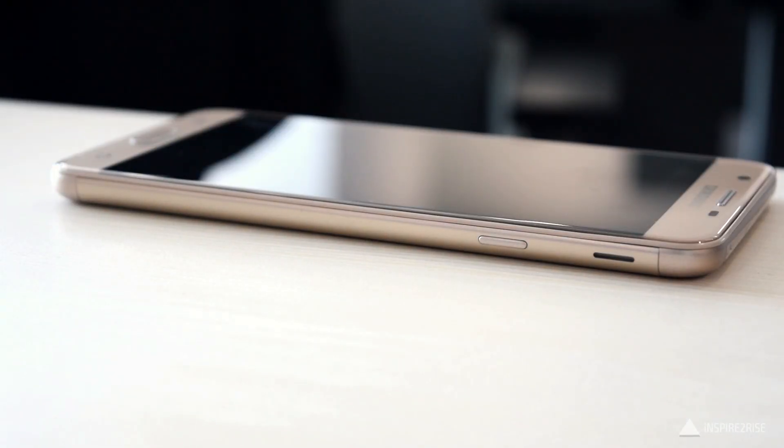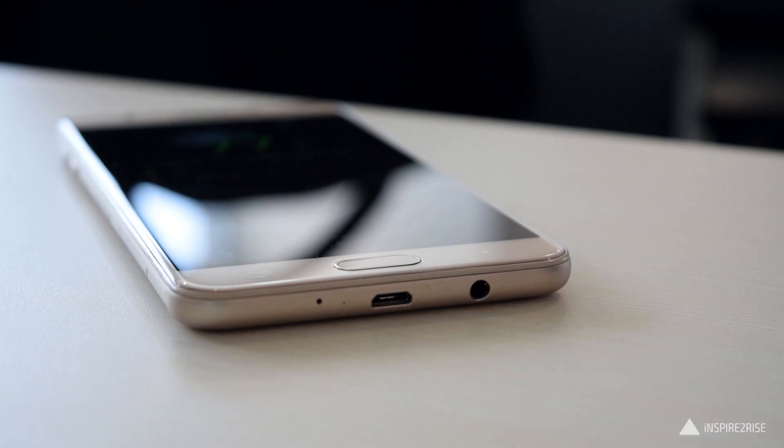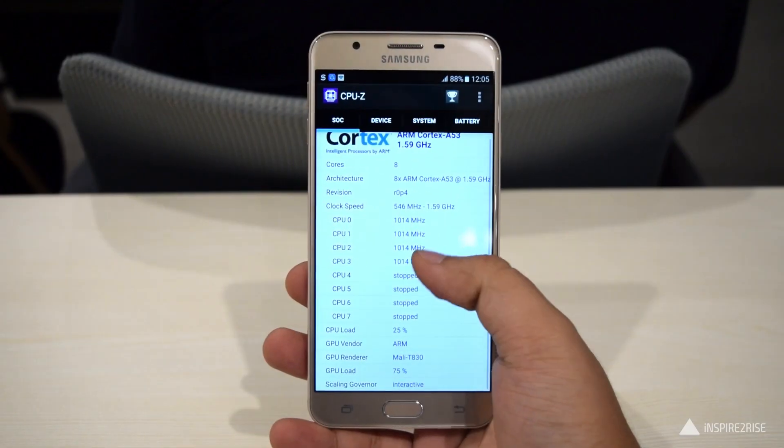On the right-hand side, we have the power button and the speaker grille, which is small and can be muffled with the hand. On the left-hand side, we have the volume rocker as well as the SIM tray slot and the microSD card slot. On the bottom, we have the 3.5mm jack, a small hole for the microphone, and the microUSB port.